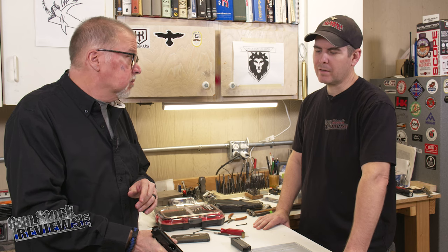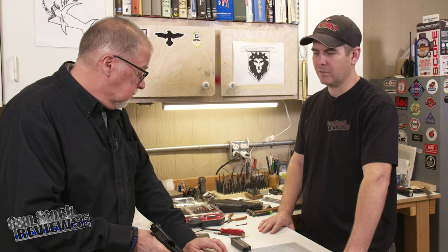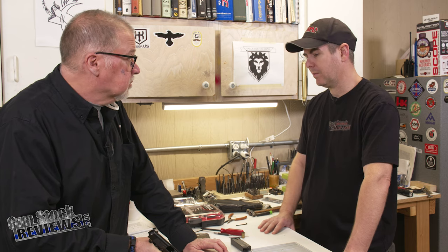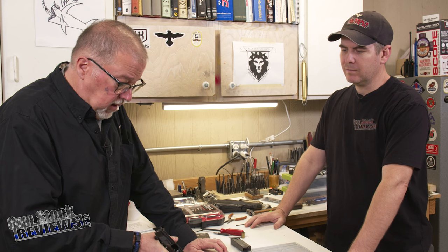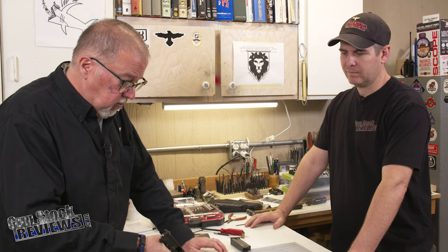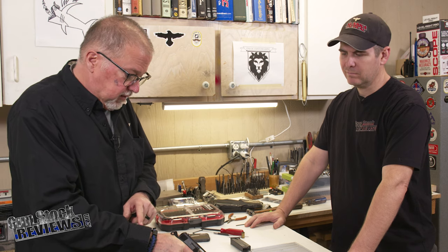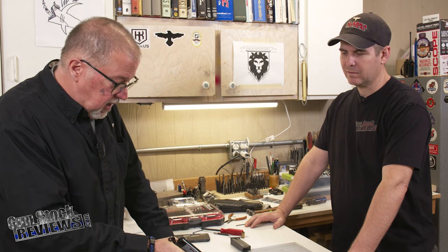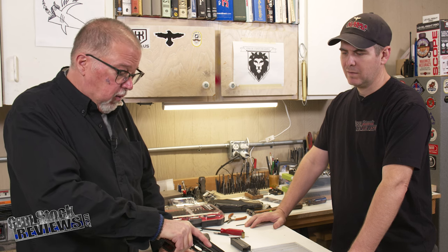I don't have hands as big as Dave's over there, and every time I shoot with one of those ring hammers — glove or not — it opens my hand up every time. I'm looking at this thing and this hammer is on my skin in two places — more than two places. I would be bleeding all over the place by grabbing this gun the correct way.